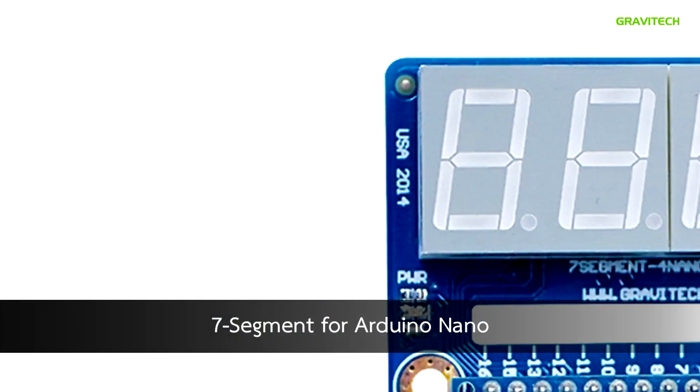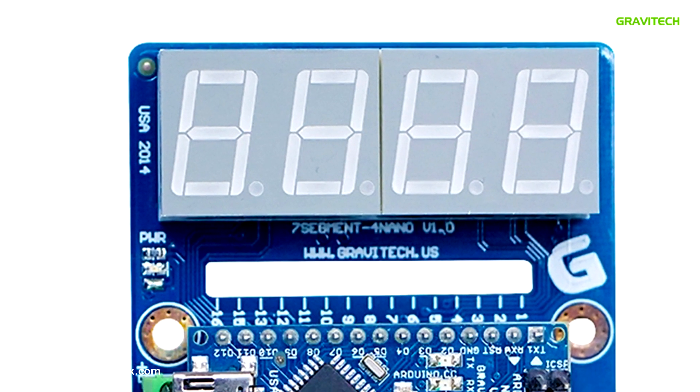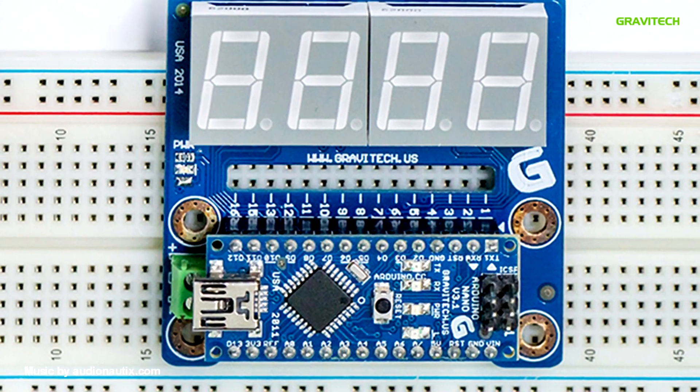The Seven Seg 4 Nano features a seven-segment display that can show up to four digits, numbers, or characters, and also allows another add-on to be attached for this product to be used as the display.